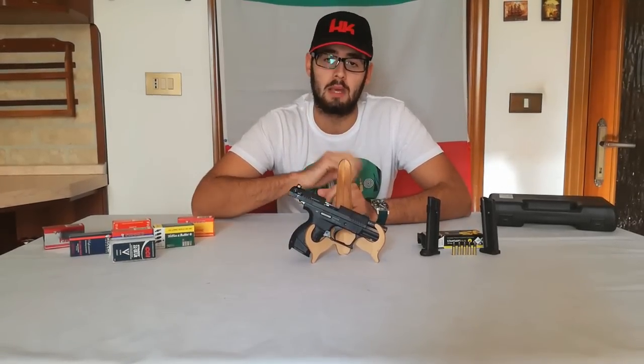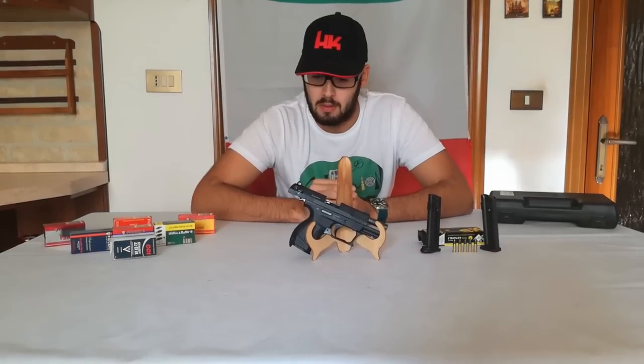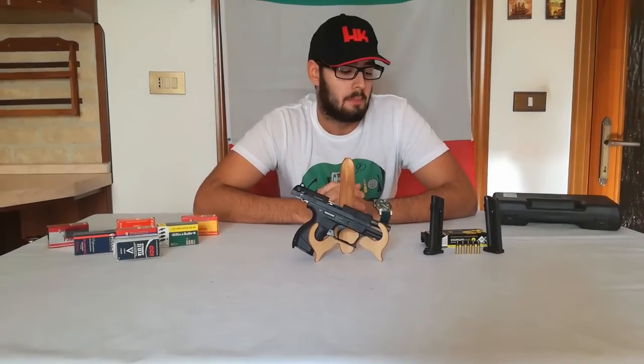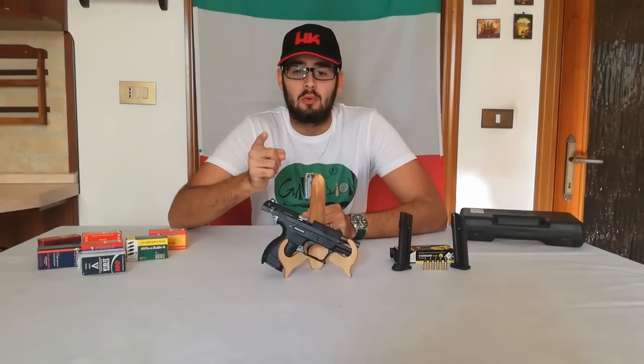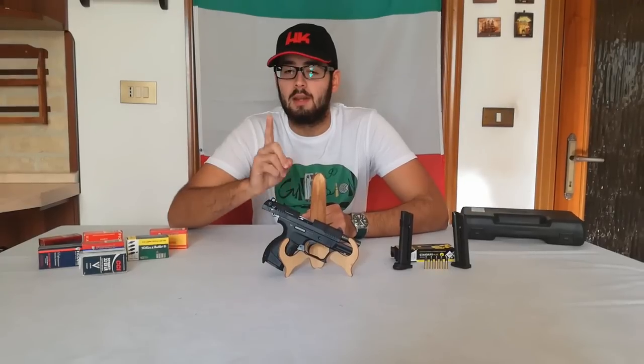Non sto qui a prendere la polemica, c'è un blog a riguardo in cui spiego la cosa più o meno nel dettaglio, ve lo metto in descrizione se vi può interessare il motivo. Perciò abbiamo colto la palla al balzo e abbiamo deciso di registrare questa nuova recensione più completa, migliore, in qualità maggiore, con annessa prova a fuoco. Detto questo, io direi stacchiamo la telecamera un attimino e andiamo ad analizzare la nostra P22 nel dettaglio.